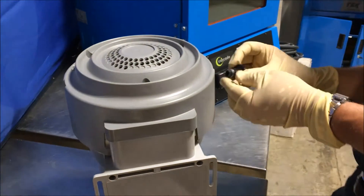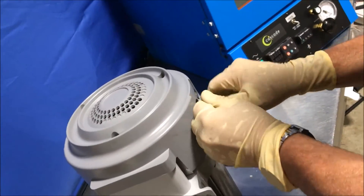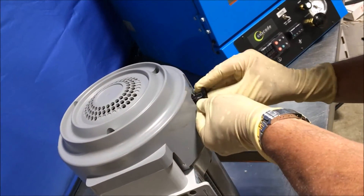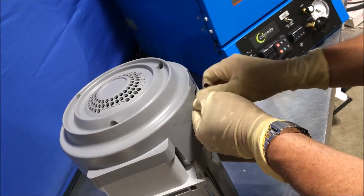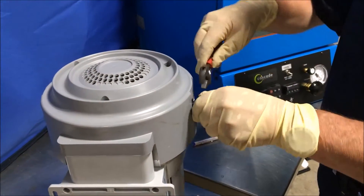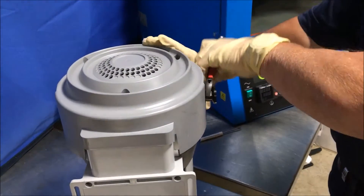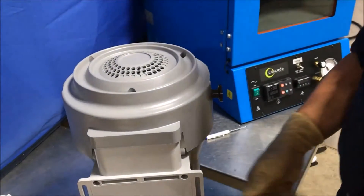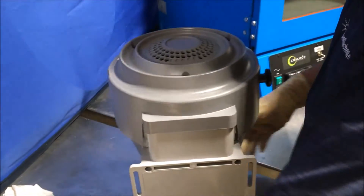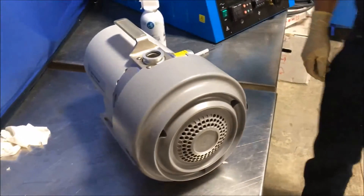Next, we replace the exhaust port. The pump is now ready to operate.